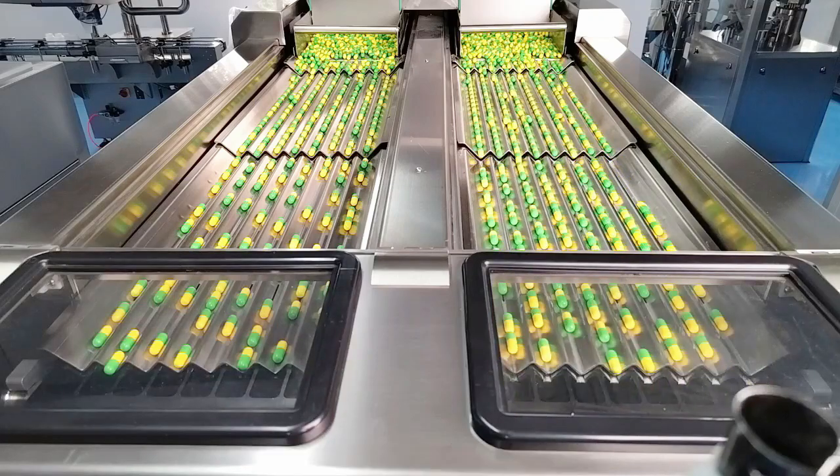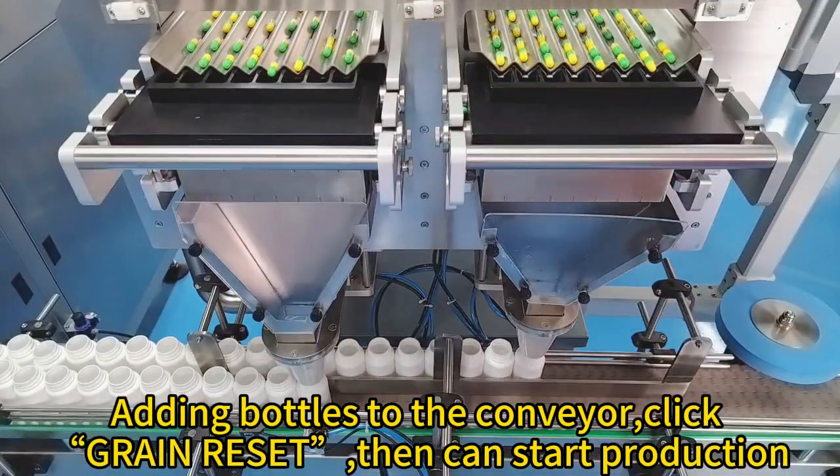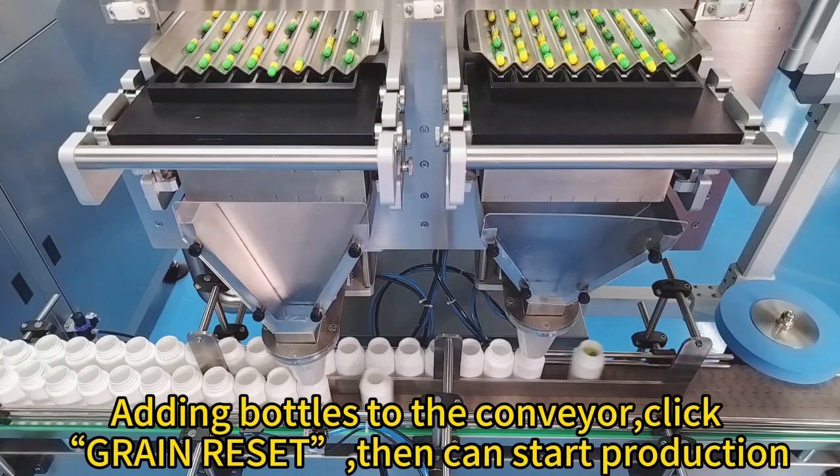Debugging completed. Add bottles to the conveyor, click green reset, then production can start.